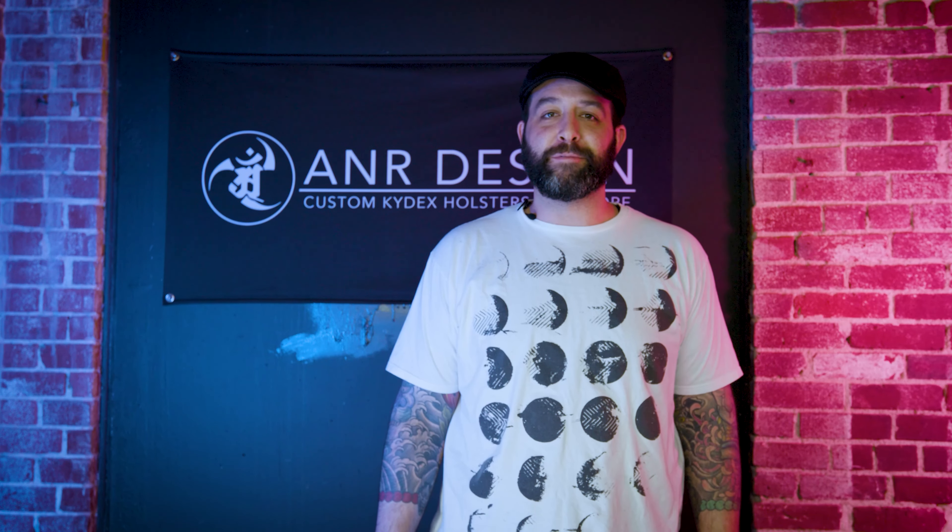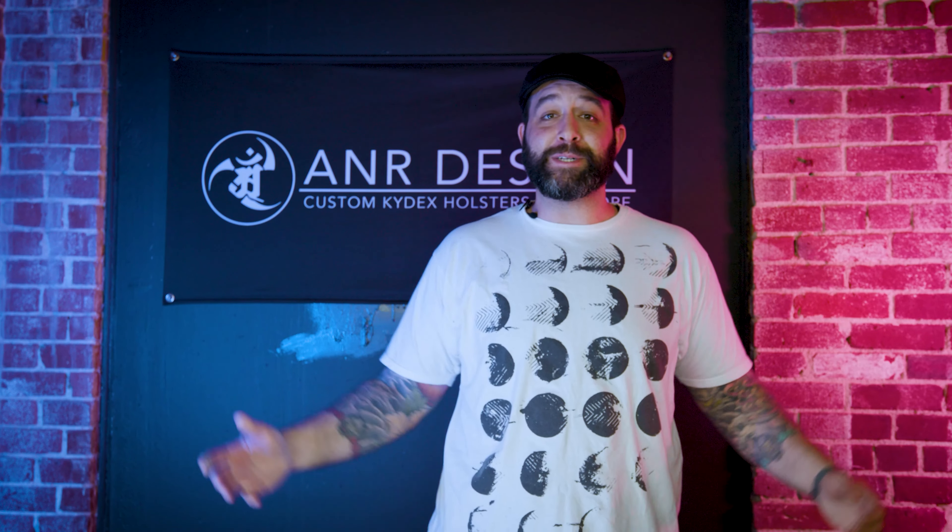Hey guys, Alex Costa here. We get about 100 customer emails a week asking for help, so we put together a series of educational videos to help you.